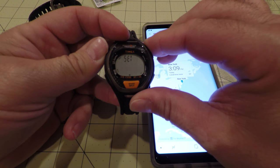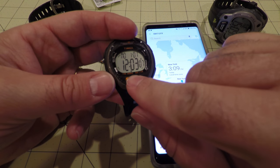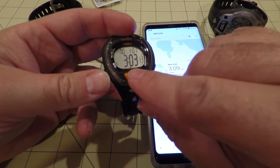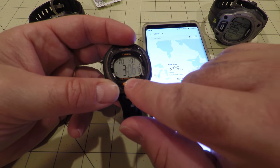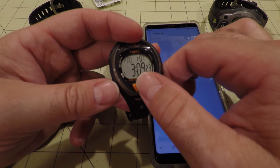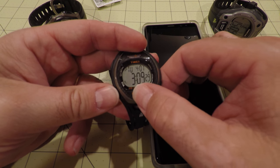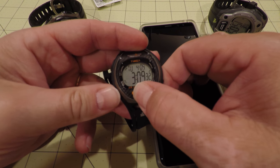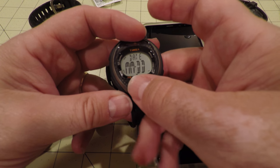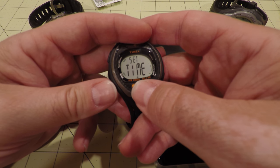Once the watch is back in order, I can set the time. This watch actually has two time zones, but I only need one since I don't travel that much. You set the hours and minutes — I never really worry about the seconds — then the day of the week, then the month, and then the day. I'm a bit unusual in that I run off a 24-hour clock like military time, just because it's what I do.